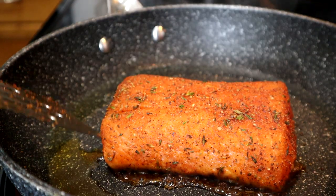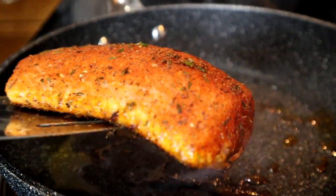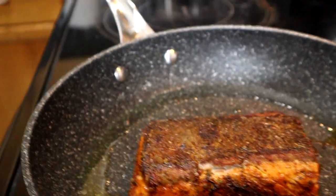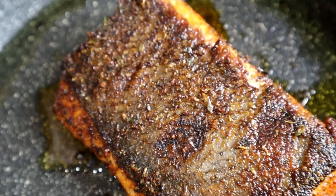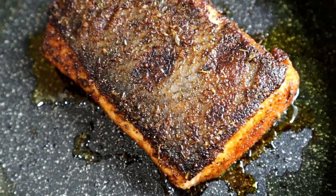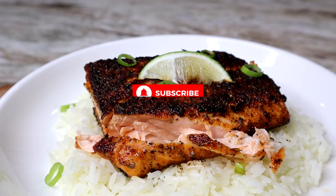Now we're going to flip it over — flip it over one time. Do not flip it over too early. And that's how you achieve crispy skin salmon. Hope you enjoy the recipe — be sure to give it a like, comment down below, and I will see you guys on my next video. Bye!